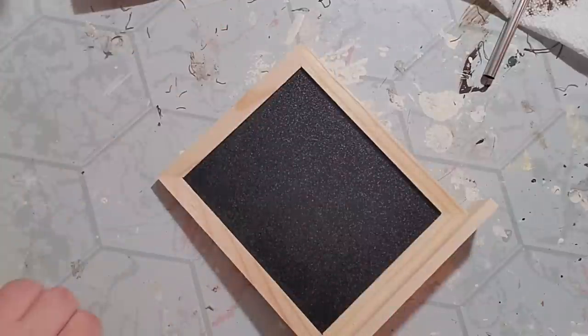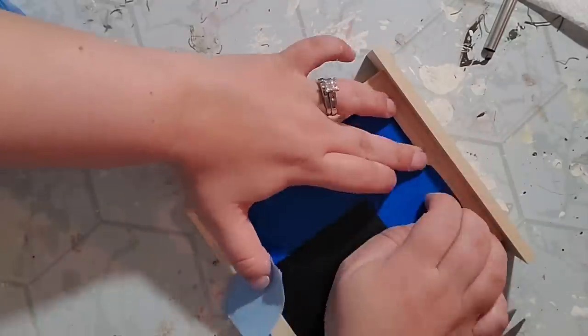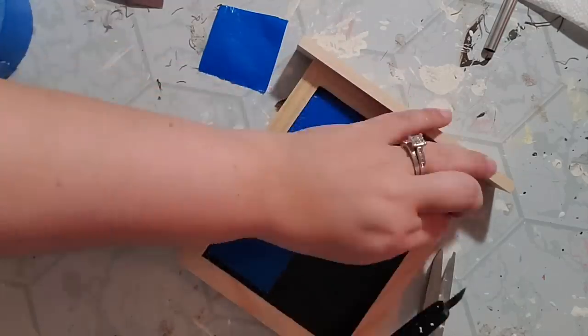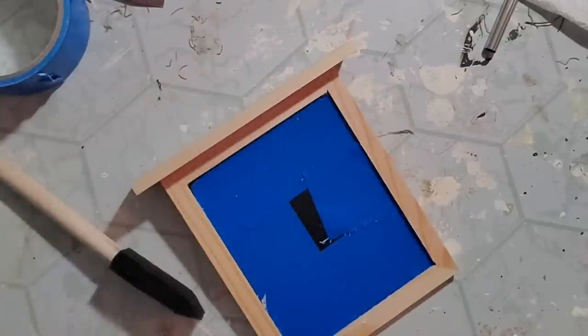This is a simple DIY and probably my favorite one out of all five. I started off with this chalkboard from the Dollar Tree — the one that has a little stand on the bottom. I used duct tape, although you probably want to use painter's tape, and put it all around the edges to protect the chalkboard in the middle so I didn't get any paint on it.